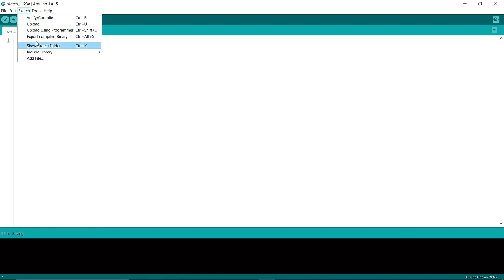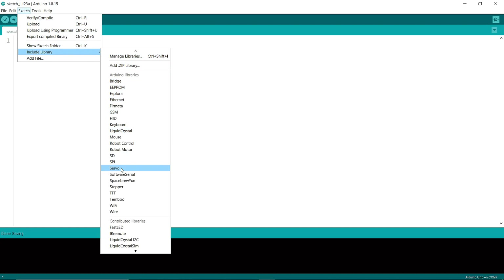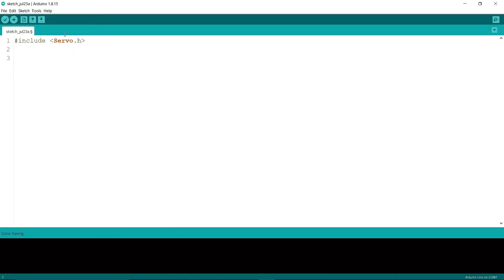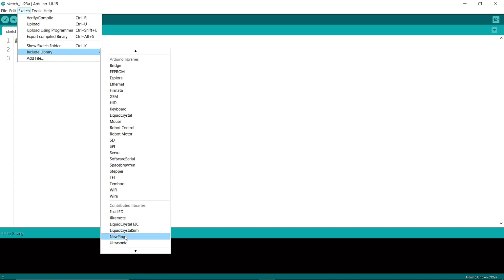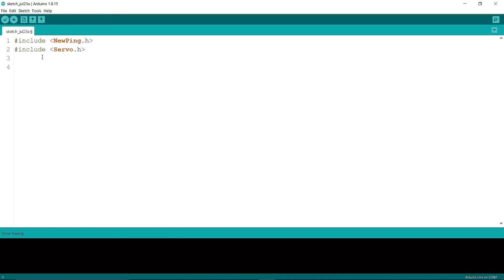Now I'm going to include the libraries. You can watch how to include the NewPing and Servo libraries in previous videos linked in the description below. Then I'm going to define my pins: servo pin 8, echo pin 9, trigger pin 10, start point 0, and end point 180.